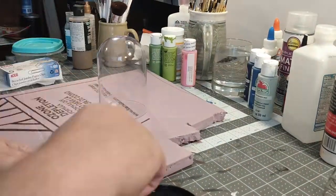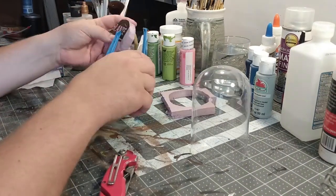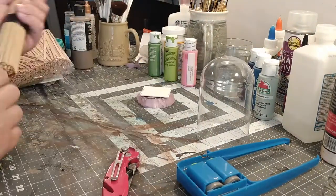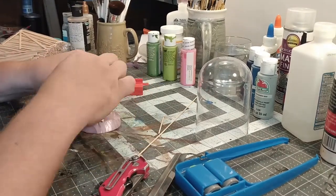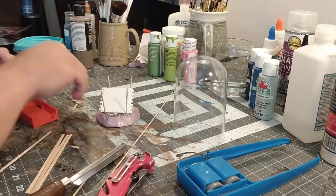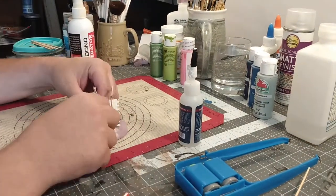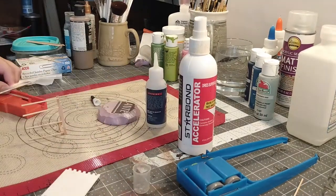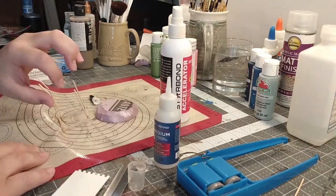Alright, here we go, super fast. This is a thing from the Dollar Tree — it's a crappy plastic bell jar. I've got my hot wire cutter for foam, a 3D printed leftover piece, coffee stir sticks from Amazon, an old hobby saw, superglue, and sticks. It's just a weirdo idea I had about a monster snail in a cage, and we're making it because it'll look kind of weird in a bell jar.